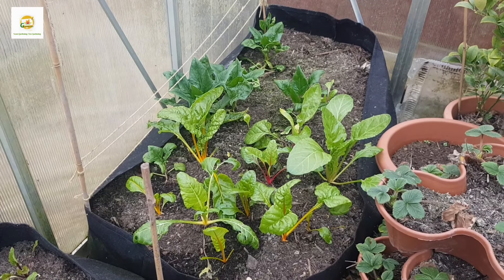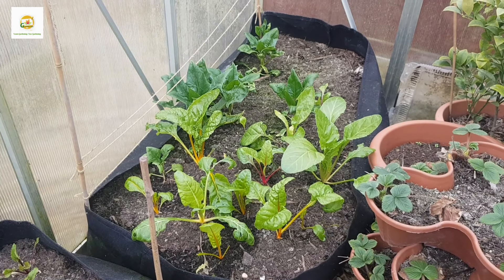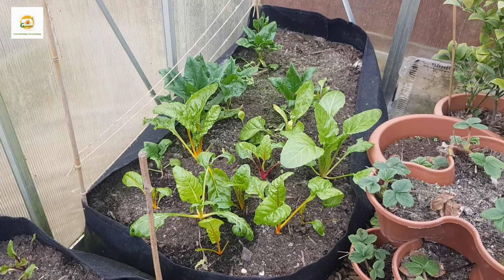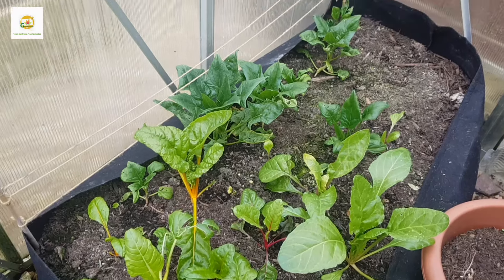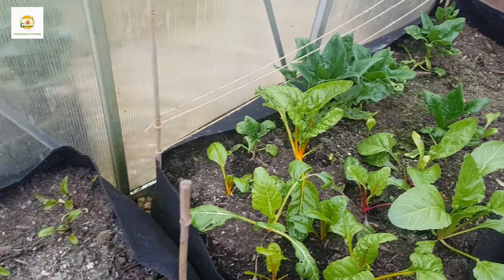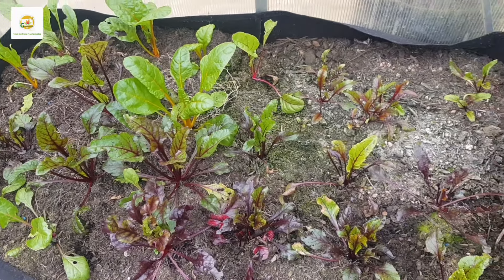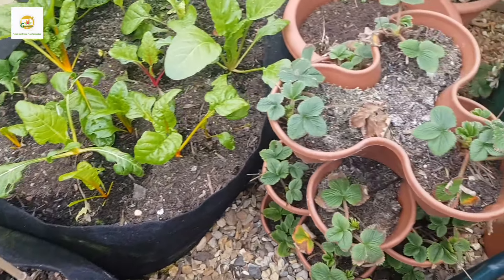Hello everyone, hope you're alright. In today's video I'm going to plant my seed potatoes in this raised bed and plant a couple of fruit trees which I have recently ordered. In this fabric raised bed I have got spinach and swiss chard which I planted in the fall and it is growing nicely, and in this other raised bed I have got beetroot and swiss chard. These are cool weather crops which I started in fall in October and November.